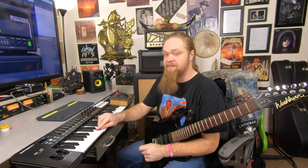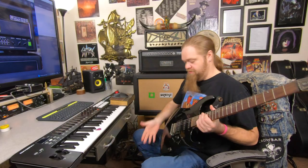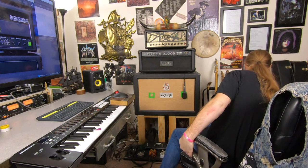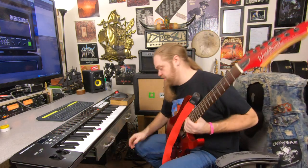Cool. Now one last thing — if you like that, keep an eye on the channel. The gate pretty much kills that too. Let's see how it sounds with a seven string.